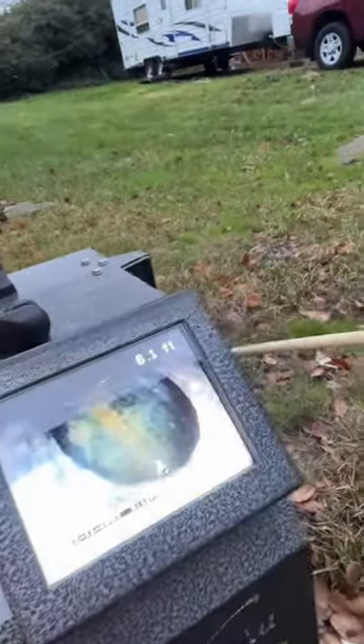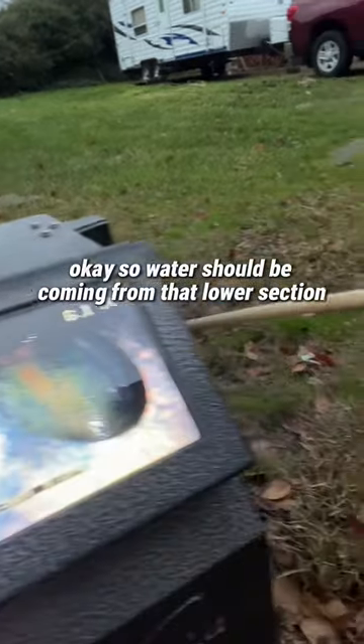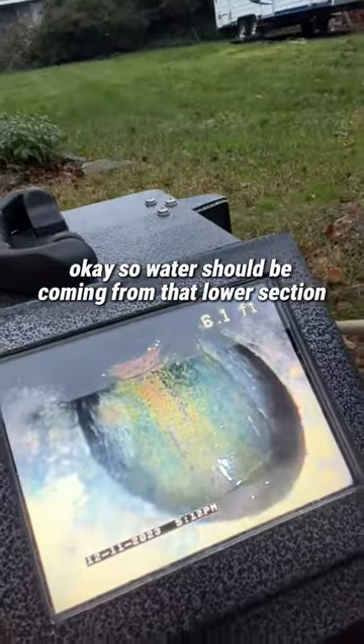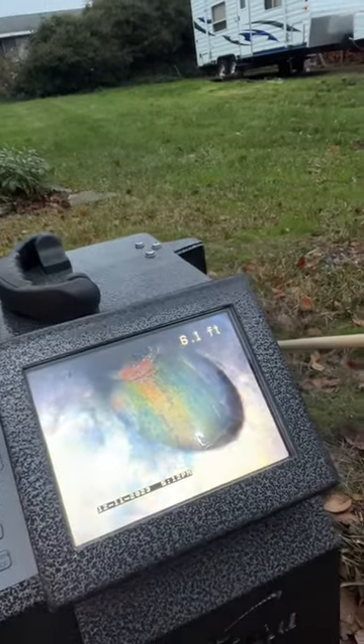Here's the reason it's interesting. If you're looking at my camera here and you see where I drop it down — do you see water flowing in there? Water should be coming from that lower section and then flowing out towards the top there, but it's not. Why is that?